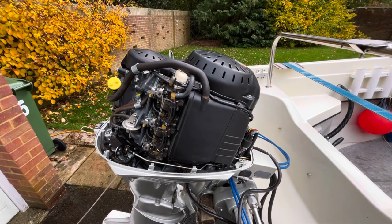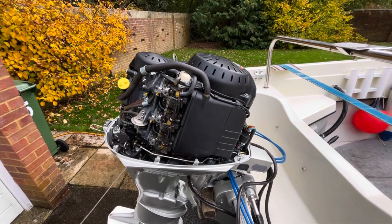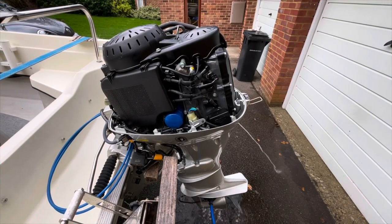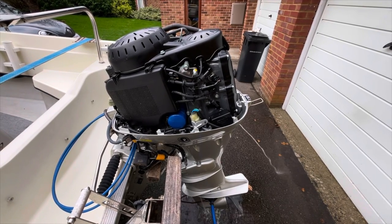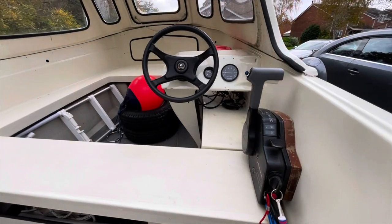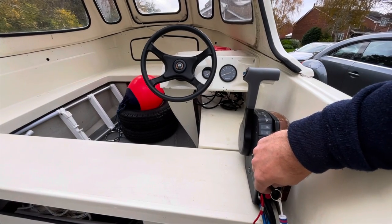With the cowling off you can see the three carburettors of this three-cylinder engine. Access to the oil filter and to the spark plugs is on this side. The engine will stop if you pull the kill cord or turn the key anti-clockwise.